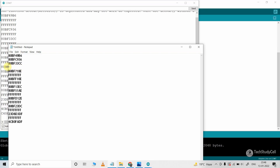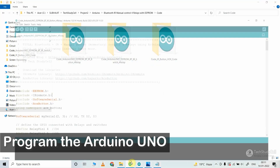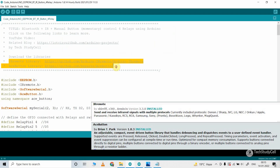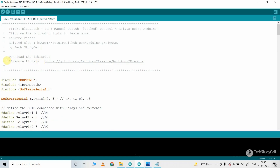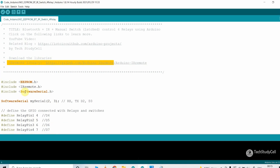Now we will use these hex codes in our main code. These are the main sketches for this project. If you use buttons or momentary switches, refer to the button code. If you want to use a latch switch, refer to the switch code. If you use buttons, you have to install two libraries: IRremote and EasyButton. But if you use a latch switch, you just need to install the IRremote library.